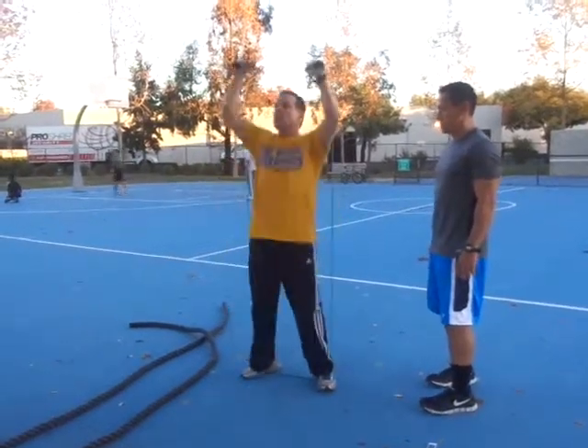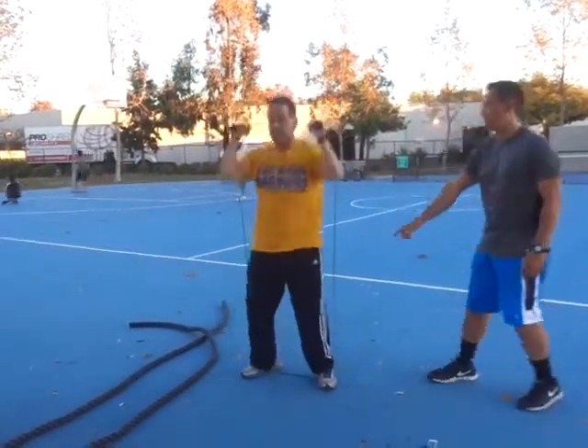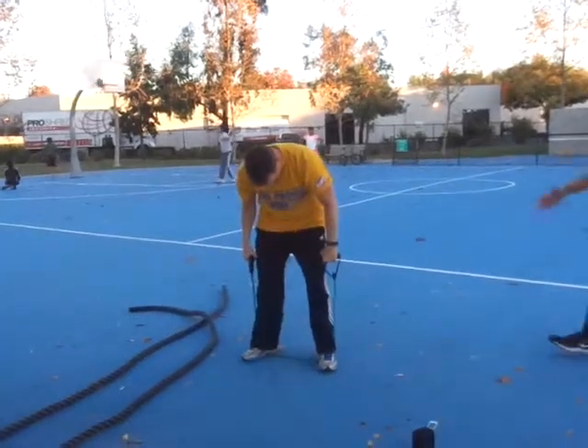Three, two, one. Good. Keep those in your feet. We're going again. Get that lower back activated.